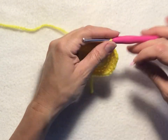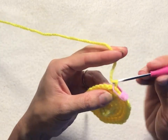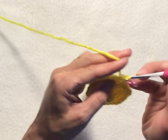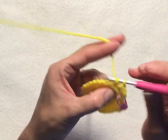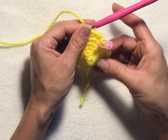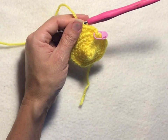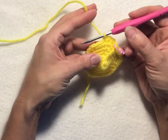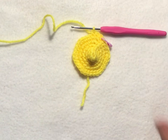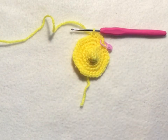For rounds seven through thirteen, these will all be the same. Simply chain one, then single crochet into each stitch going all the way around, so each round will have 30 single crochet stitches. Repeat that for rounds seven, eight, nine, ten, eleven, twelve, and thirteen — a total of seven repeats. Don't forget to slip stitch into your chain one of the round to join at the end of each round. I'll meet you back here when we've reached the end of round thirteen.